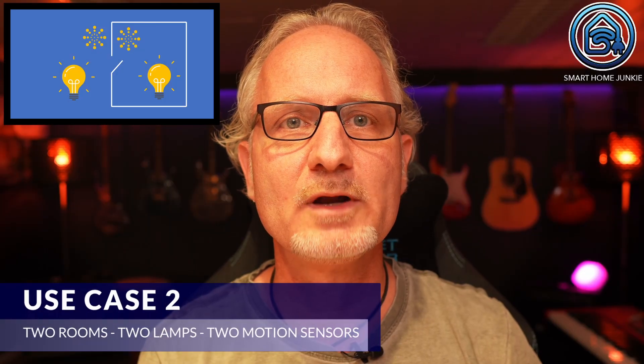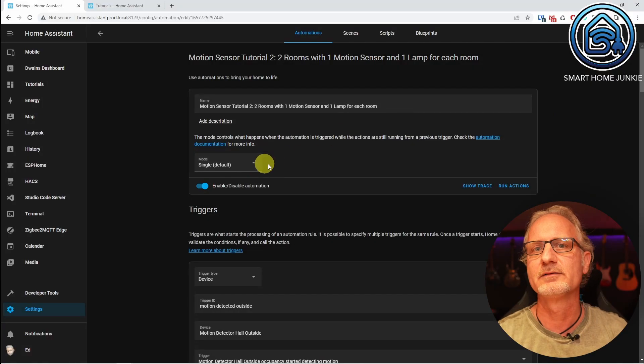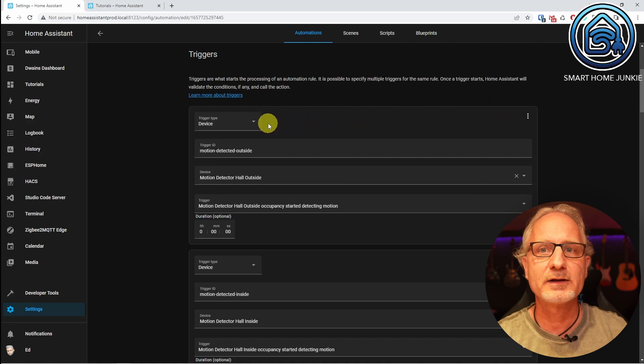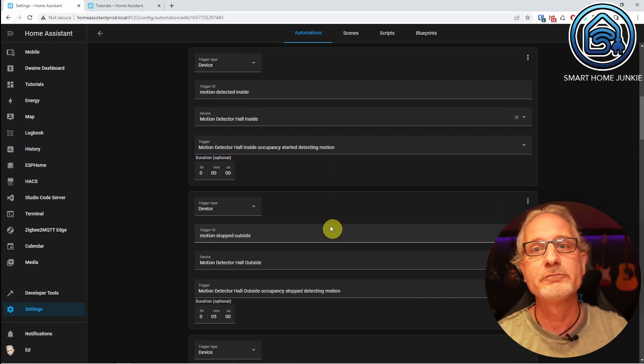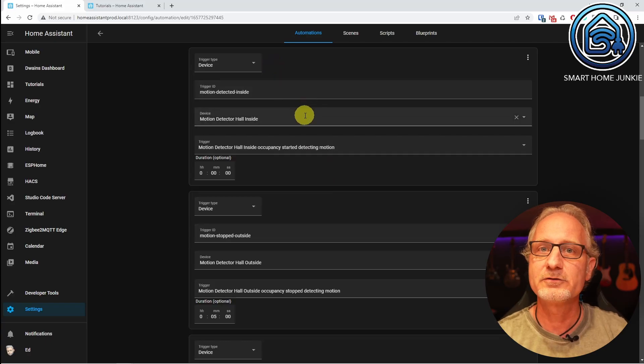Use case 2 is about two rooms with one motion sensor and one lamp for each room. This automation has a name and the mode is single. We first define the triggers for our motion sensors. We start with a device trigger with trigger ID 'motion detected outside'. The device is 'motion detector hall outside' and the trigger is 'motion detector hall outside occupancy started detecting motion'. We leave the duration at zero. We do the same for the interior: this trigger gets the ID 'motion detected inside', device 'motion detector hall inside', trigger 'motion detector hall inside occupancy started detecting motion', duration zero.